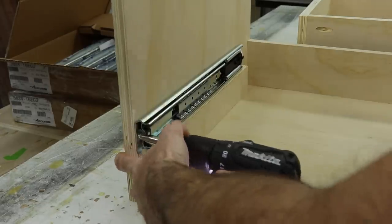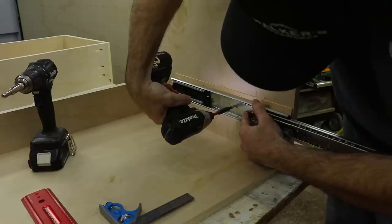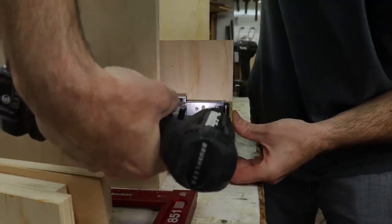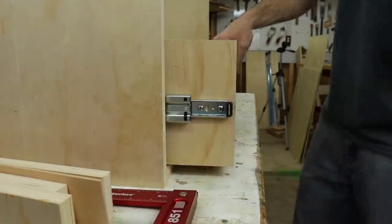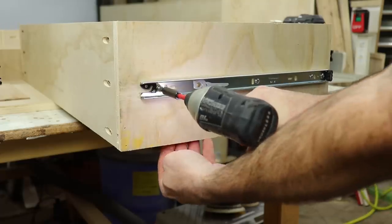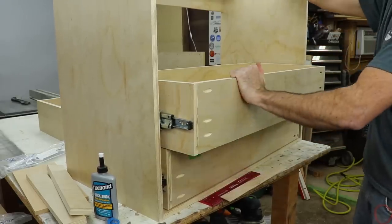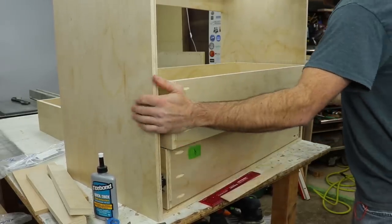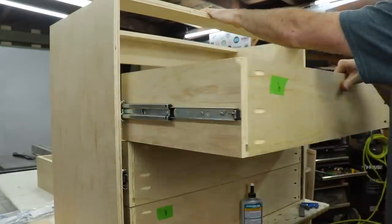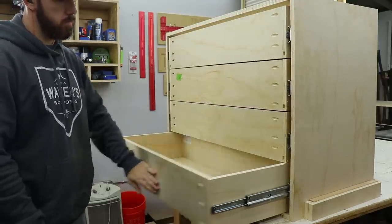Then it was time to install the slides — these are from Accuride. They have a 200-pound weight capacity so I can load these drawers up and not worry about it at all. I used a scrap piece of plywood to create a spacer so I knew my slides were exactly the same height from the bottom on each side. I did have to make a shim because I made my drawers a little bit too narrow, but you'll never see it because the false front covers it. Once the slides were attached to the cabinet casing you can put the drawers in and start attaching the slides to the drawers — pull them out all the way to get to all the screw holes. I really like the soft close on these slides.